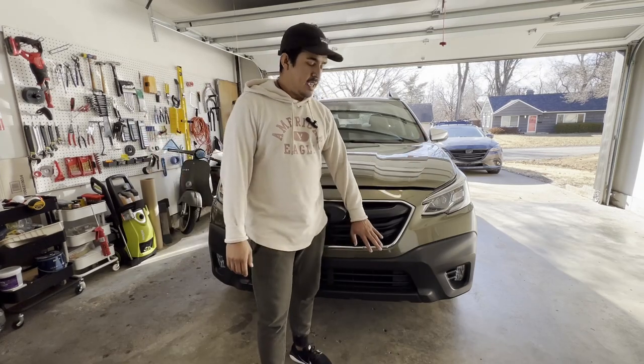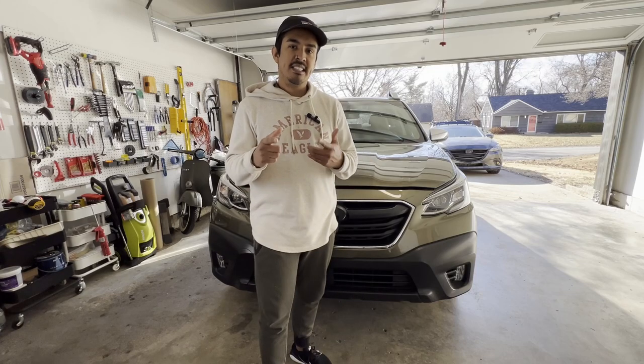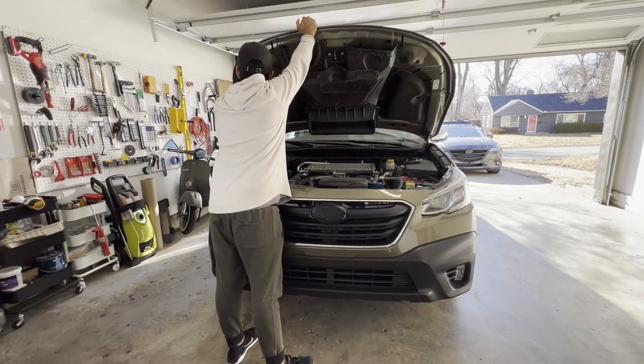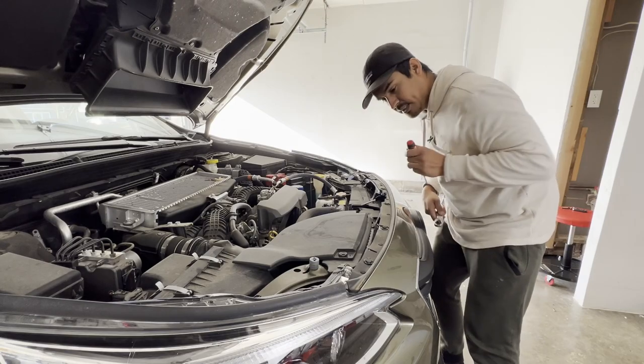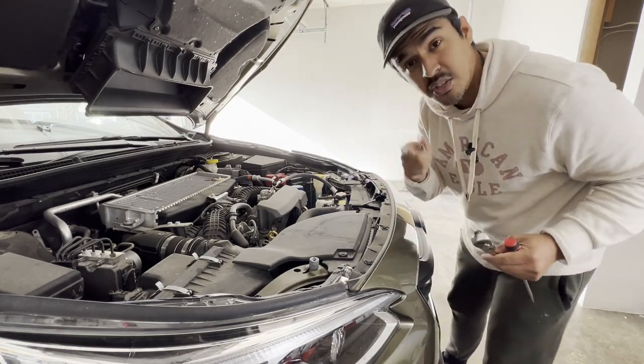First and foremost we're going to go ahead and remove this bumper. We've got a couple clips on each side. We've got one, two, three, four clips and then we've got two bolts that are 10mm, so let's go ahead and get those off.